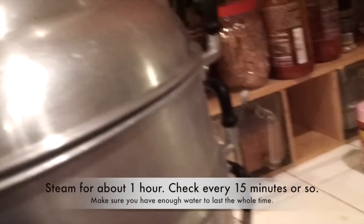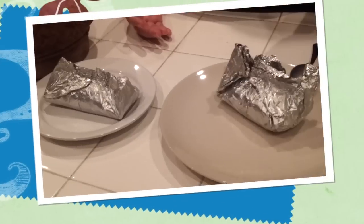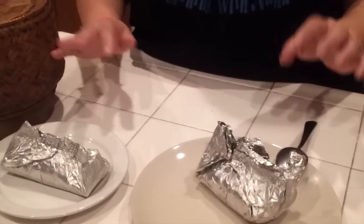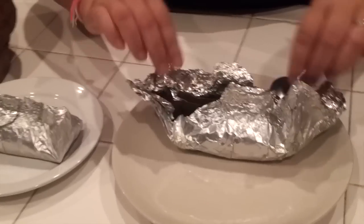This is all packed and ready to be steamed. I'm going to have my husband put it in the steamer — the water is boiling. I'm going to steam it for one hour. After that, I will bring it and check it. I had two different batches — one with no noodle and one with noodle. I steamed them for an hour. This is how it's going to look.